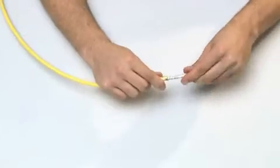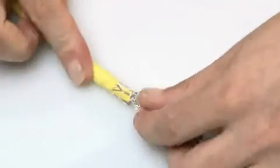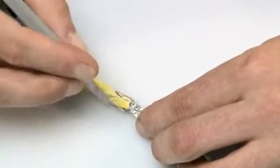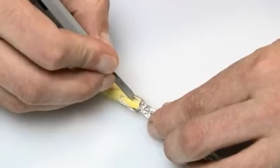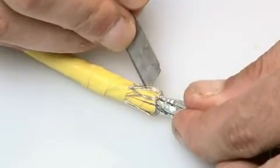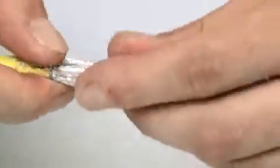Twist open the wire bundle. Use a universal cutter to make two incisions of about 10 millimeters in the outer sheath. Cross over the two pairs of wires within the outer sheath — the blue and orange pair of wires should be crossed on one side of the cable.